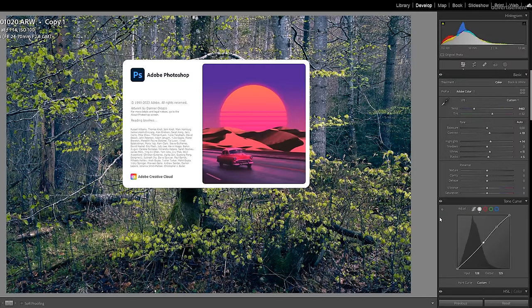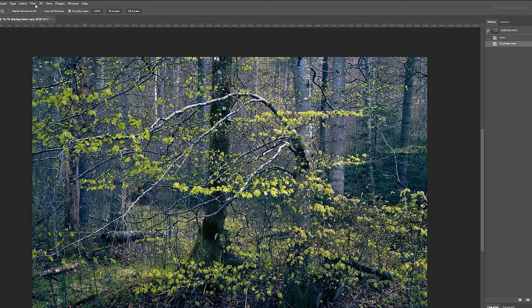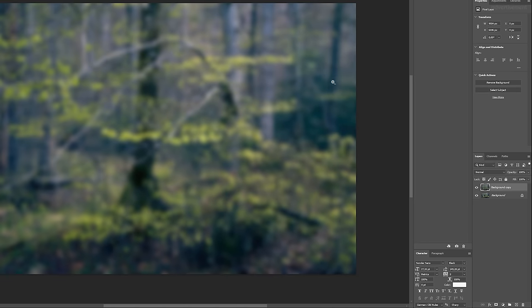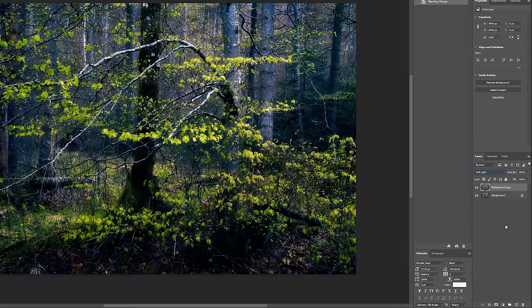Unfortunately, that's not possible with Lightroom, at least not in the way I want. So what I do is I open the image in Photoshop. All I do is copy my image layer, and then I use a Gaussian blur filter on the copy layer. Important is to use a radius that is around the megapixels of your camera, or a tiny bit below that. My camera has 61 megapixels, so I use a radius of around 55. Now we have a blurry version of our image — but when we change the blend mode from Normal to Soft Light, we add contrast without killing the mood. We can change the amount of this effect easily just by changing the opacity.